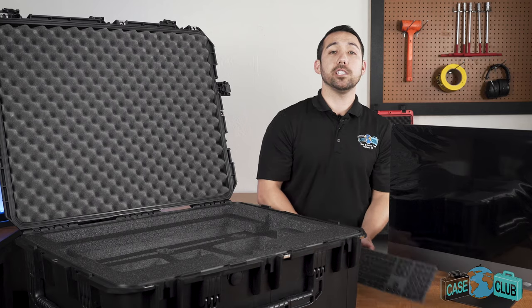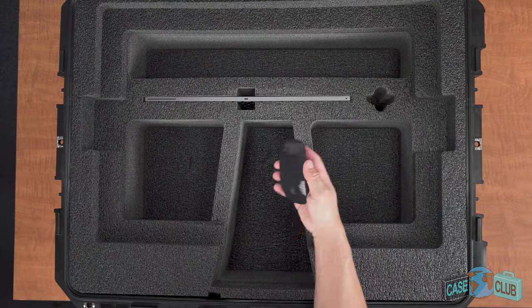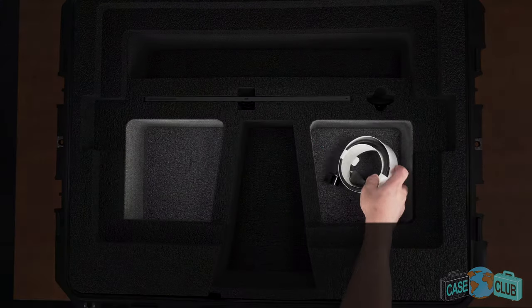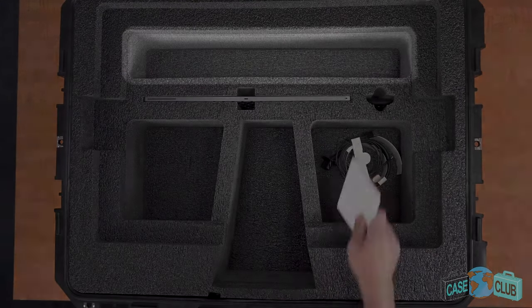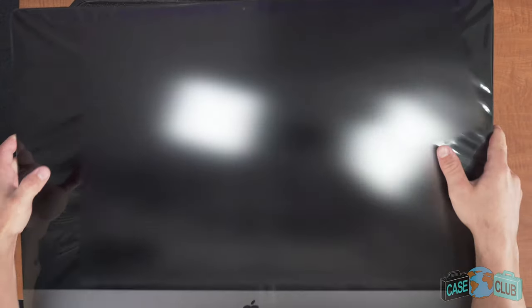The case has custom cut spots to perfectly fit your keyboard, your mouse, and has two large accessory pockets on the side and one long accessory pocket on top for added storage. And lastly, your iMac Pro.